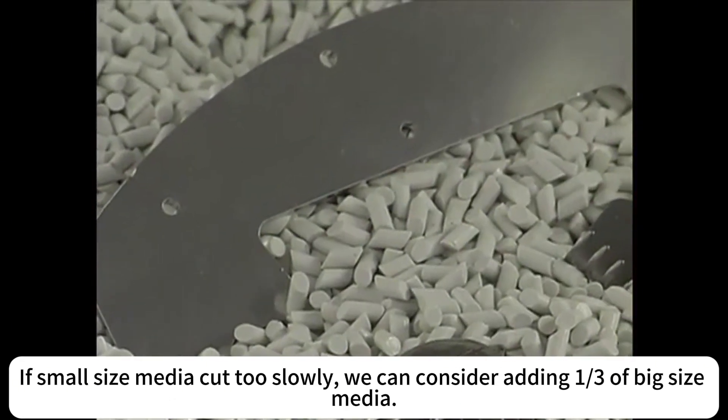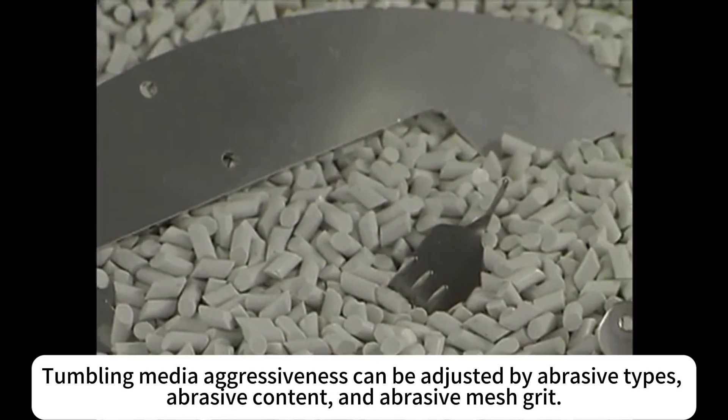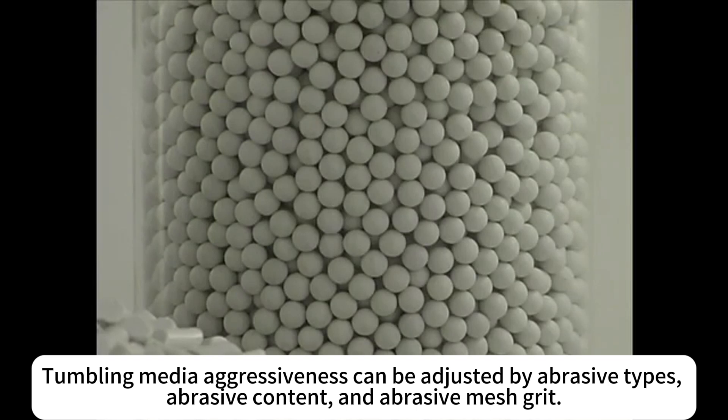If small size media cuts too slowly, we can consider adding one third of big size media. Tumbling media aggressiveness can be adjusted by abrasive types, abrasive content, and abrasive mesh grit.